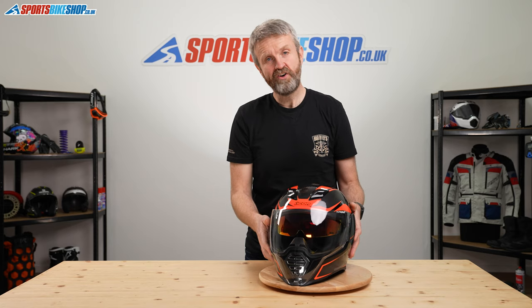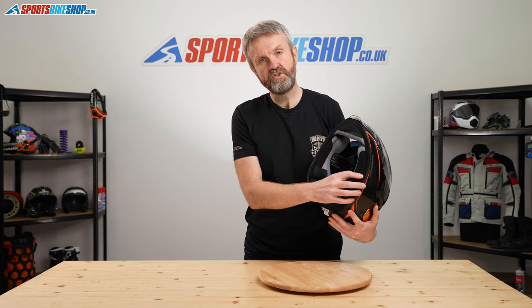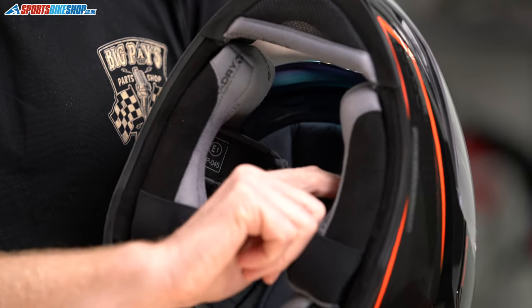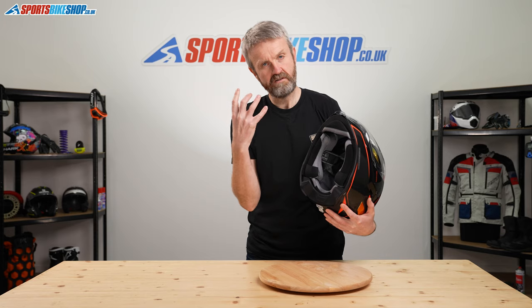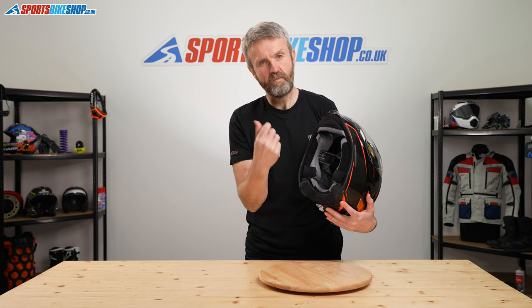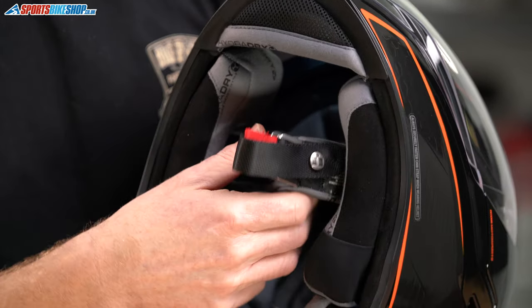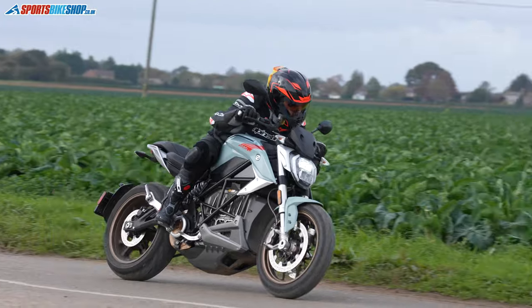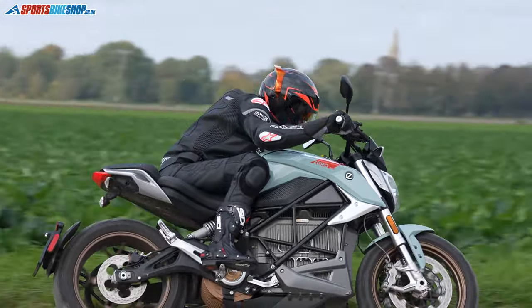Moving to the interior, it has an easily removable liner that is moisture-wicking and antibacterial. There are recesses behind the cheek pads where you can fit intercom speakers, and there's even a removable chin curtain which acts like a draft excluder to keep things a bit warmer and a bit quieter. The fastener is a D-ring, which I would normally associate with a sportier helmet, and that's something that comes across in some customer reviews as being a bit fiddly.